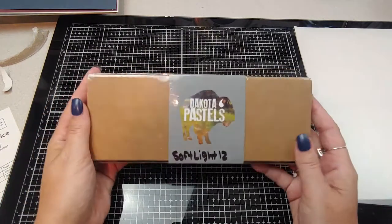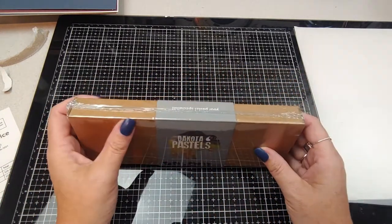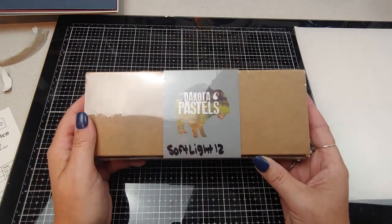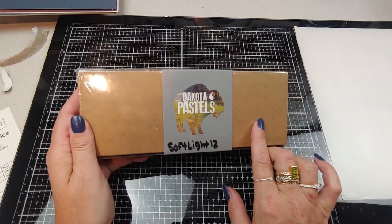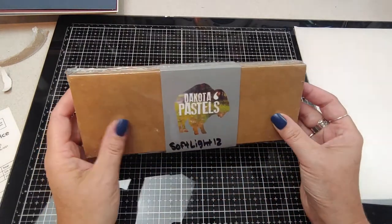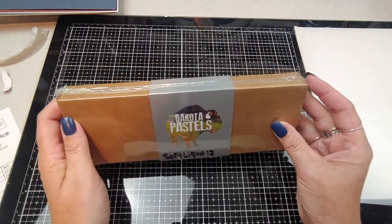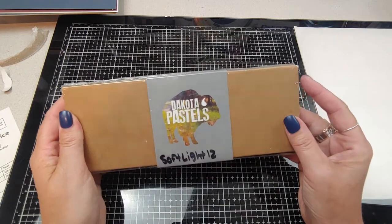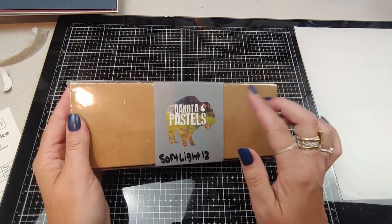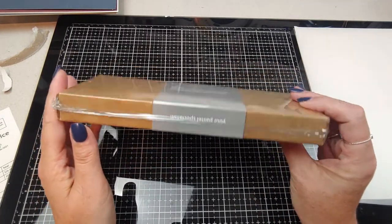I wanted to show how this came — in a big box with all items bubble wrapped. I got the Soft Light 12 sampler with 12 pastels in here, ranging from different brands. It wasn't just one color — this was an assortment of lighter color pastels. This was $55.